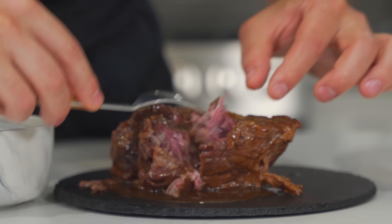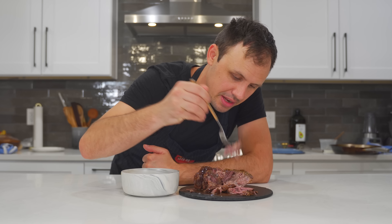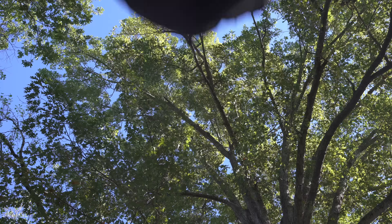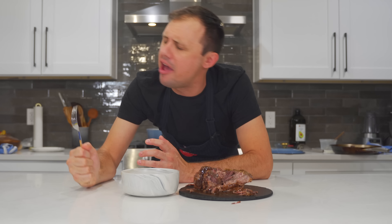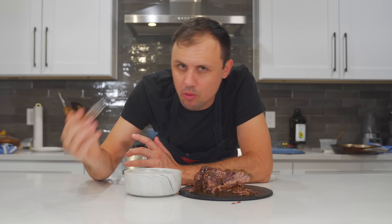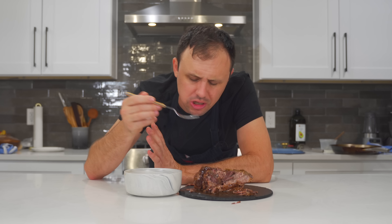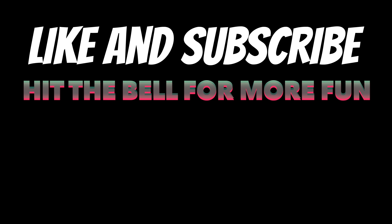Roux or cornstarch slurry — which do you prefer? Tasting both: the large piece is just incredible. Taking the extra time for a piece of meat like this is so awesome. Nothing wrong with the small cube version either. Honestly, I really prefer the flavor from a roux — it gives a deeper, richer flavor. The stew version is more home-cook style; this is more restaurant-style. Both are absolutely delicious. Drop a like on the video!